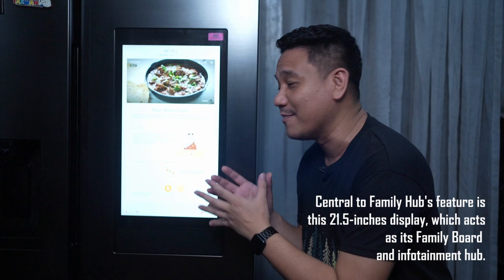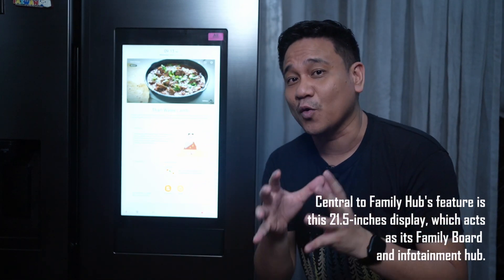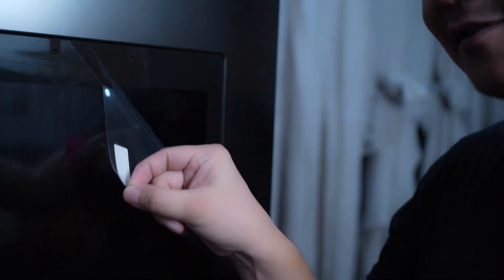This is the very reason why the Samsung Family Hub has a 21.5-inch display. But this is not just an ordinary display that keeps tabs on reminders and messages. I'll show you now — before I do the demo, let me just take this off. I haven't done this before, so please bear with me.